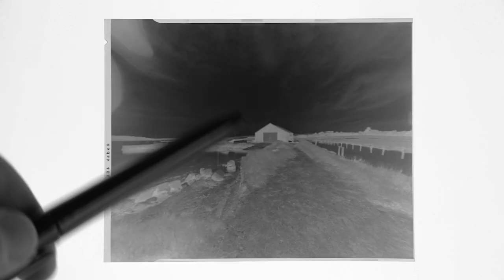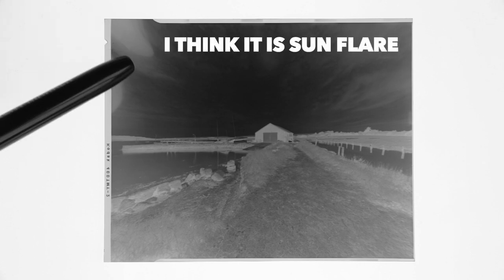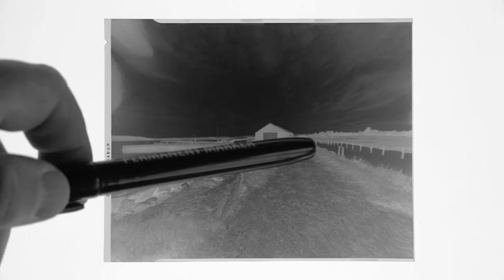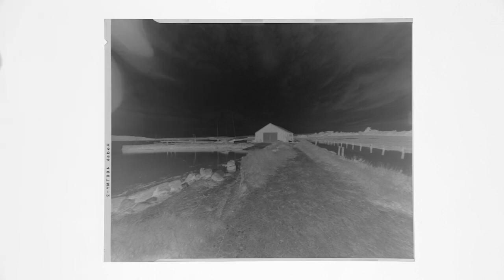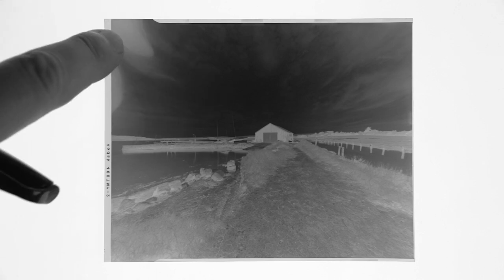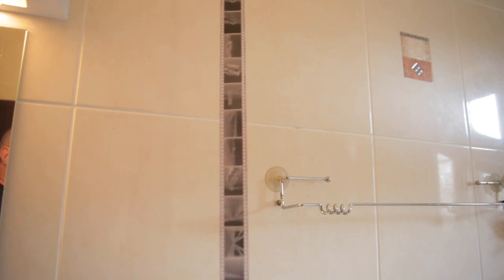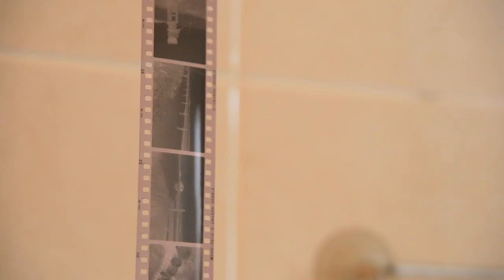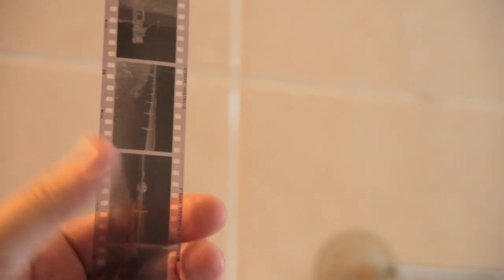This one's come out quite nice — look at those clouds, they look really nice. I'm not sure what's going on here, but I think this is my fingertips inside the dark changing bag when I was putting this into the holder. I had a little bit of trouble trying to get one of these in. Nothing a little crop can't fix. And these are the 35mm negs from the Olympus RM20. I developed these in ID11 at stock — I didn't use a pyro for this one — and they look really nice.